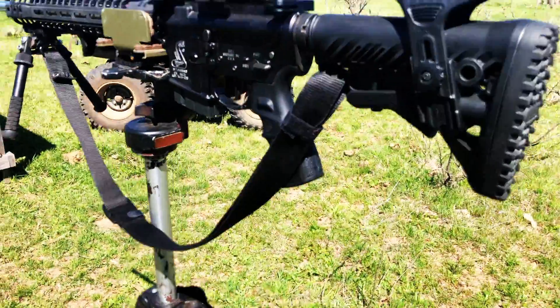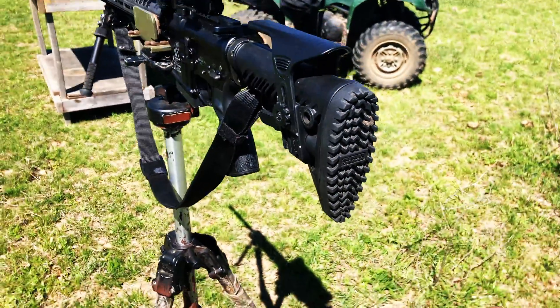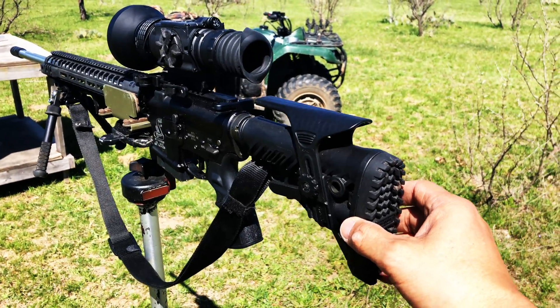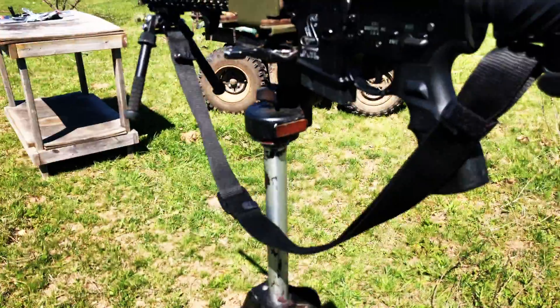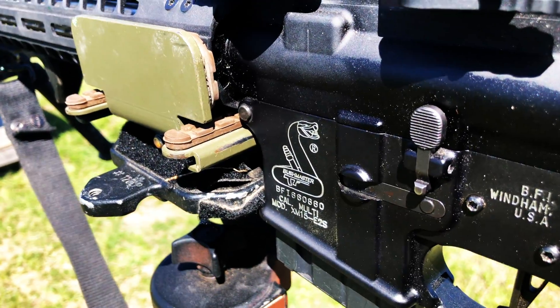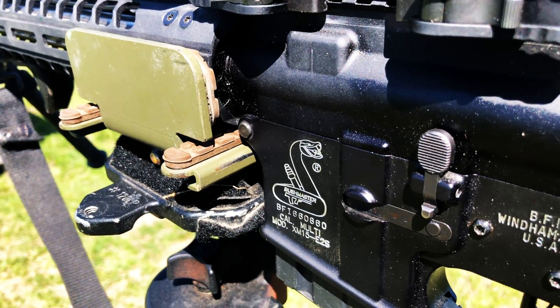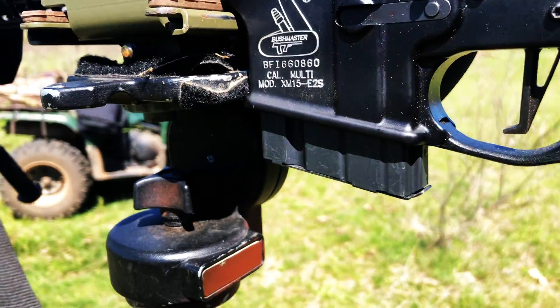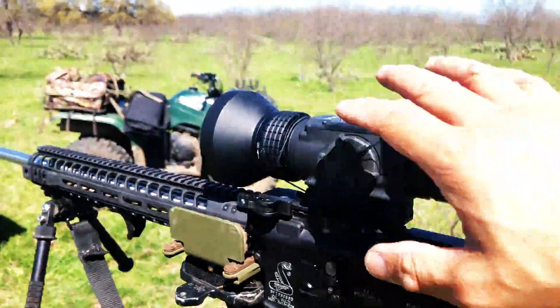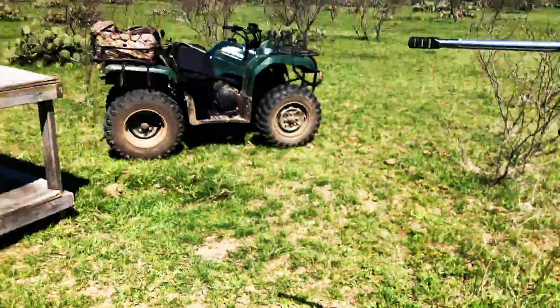I want to show you how much more stable this system is compared to what I was shooting the other day. Remember how I was barely rocking it? Check this out — same motion, no movement. Remember we were having problems with the head units? Literally no movement outside of what I'm forcing. And you will actually be able to see it when I look through the thermal. Let me get this set up.